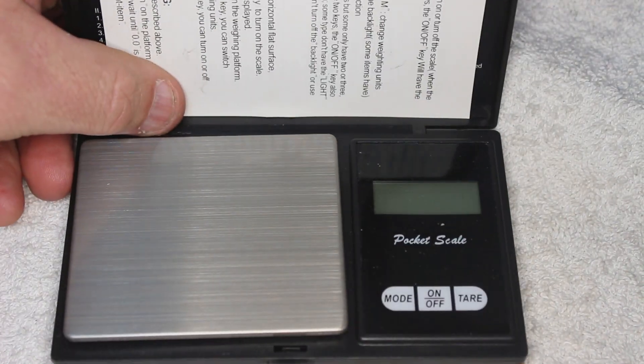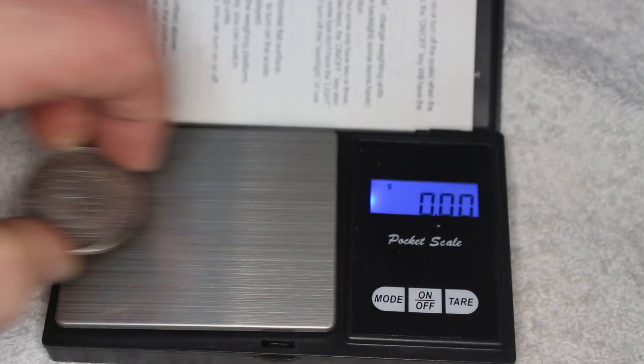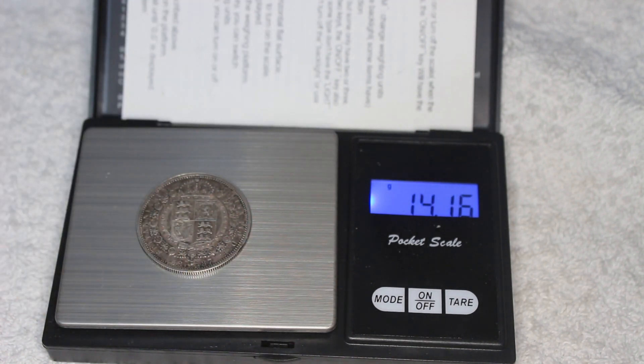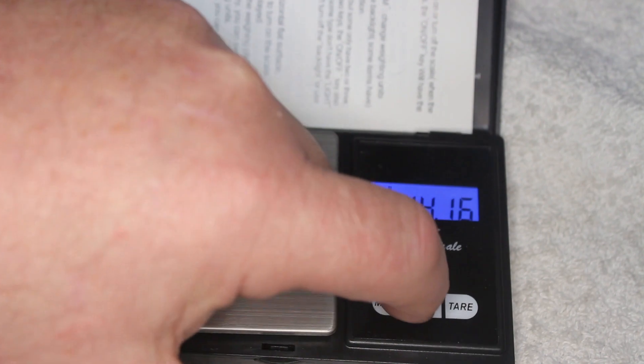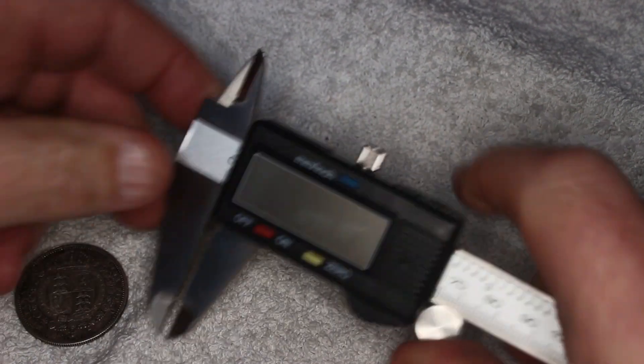Next up: authenticity. Lacking access to sophisticated machines, I resort to methods like the magnet test, size measurement, and weighing the coin. Weight: 14.14 grams. Diameter: 32 millimeters. Width: 2 millimeters. These details align with the expected specifications, indicating its probable authenticity.